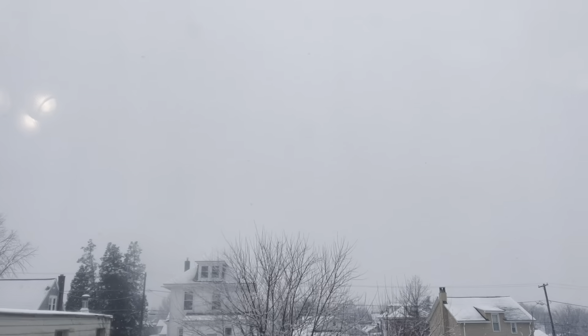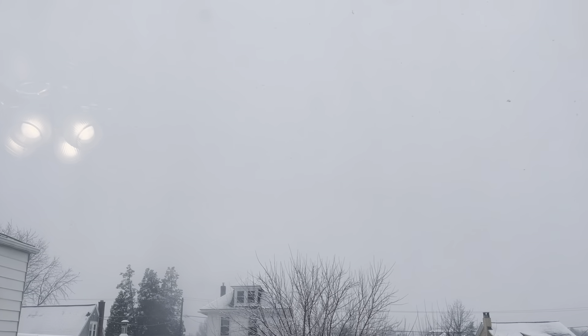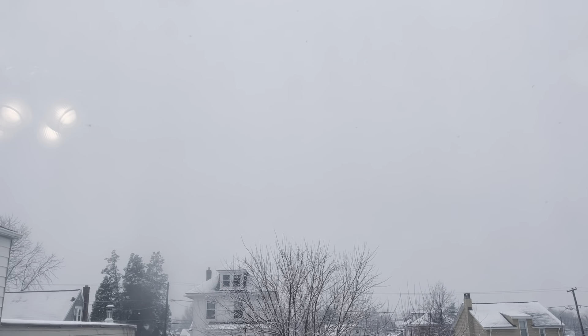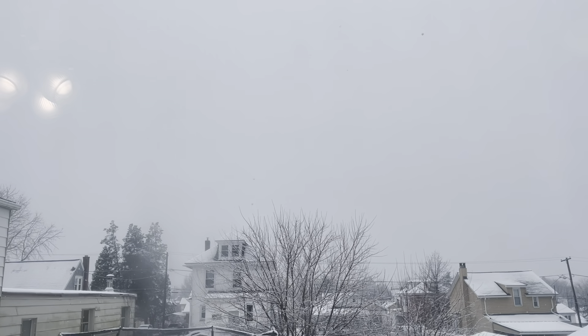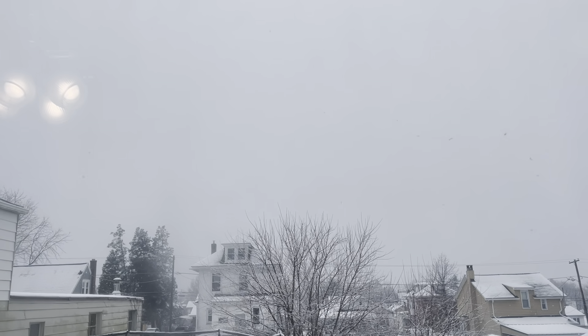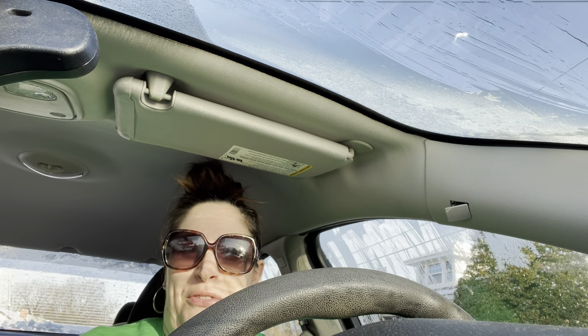I think we're getting one to three inches today, and they are calling for 12 to 18 inches on Wednesday — winter has begun here in Pennsylvania. Vlogmas Day 14! Good morning, welcome to vlogmas. You might notice I'm in a different car. I am actually in my old car, which is now one of my mom's vehicles.